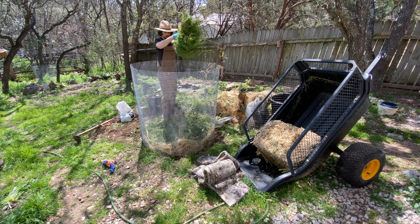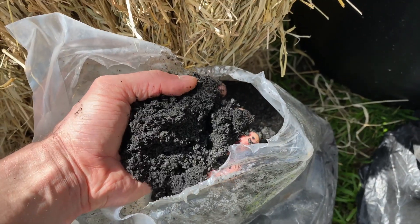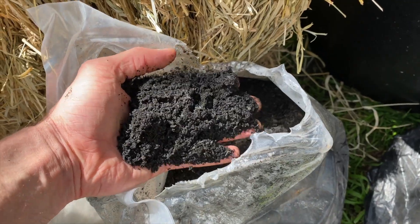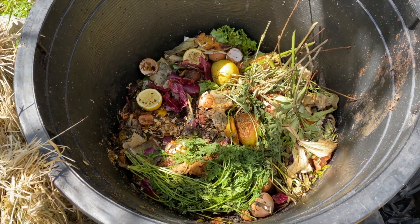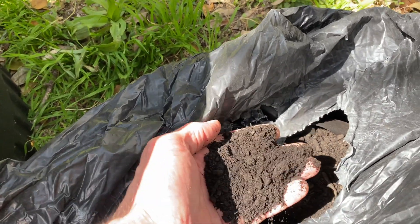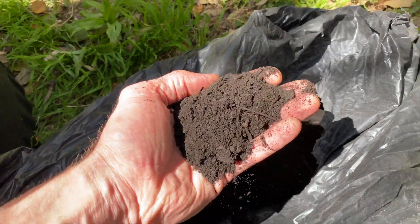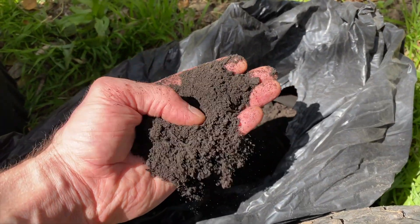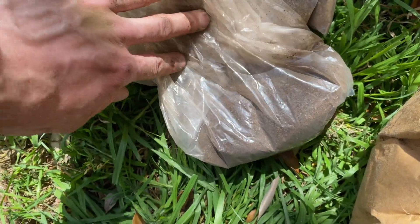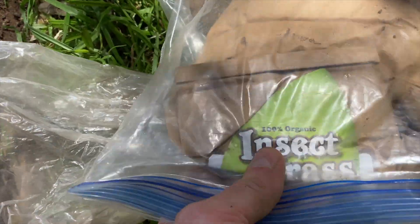The surface area of the different ingredients really matters. I have biochar here, I've got kitchen scraps, I've got old compost — this is aged biochar-based forest scrap compost. And then I've got powdered manure, bat guano. And then I have insect frass.